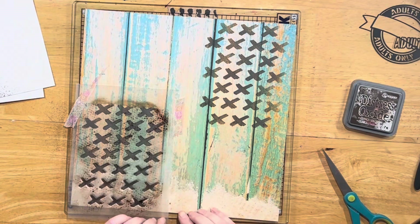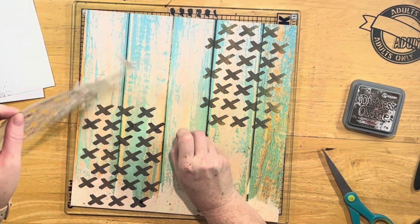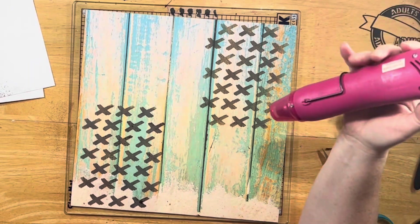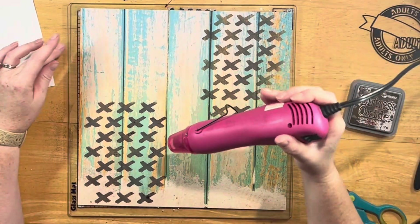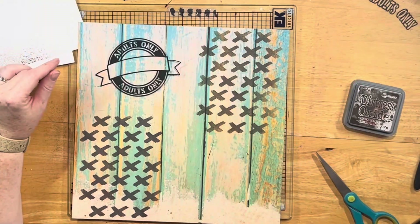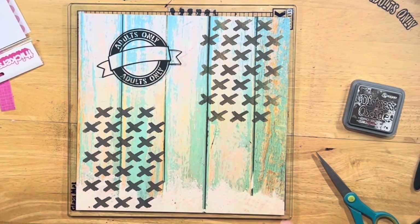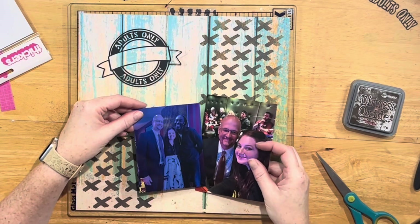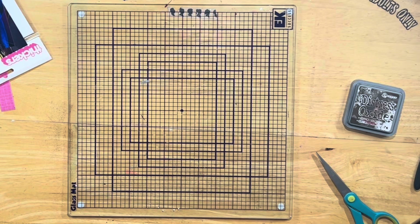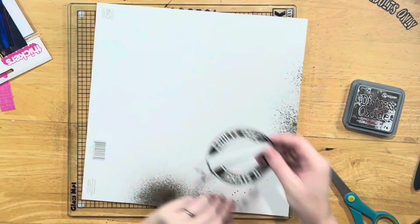I didn't want any splatters — just a nice, clean shimmer in the X's. I used my heat gun to dry it a little, thinking I was going to add the other stencils on top. But when I pulled everything in, I liked only the X's and that they were in this diagonal pattern.